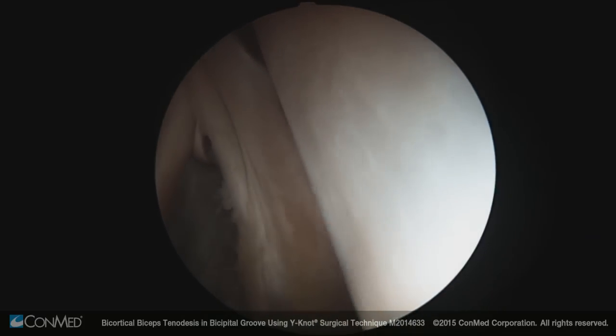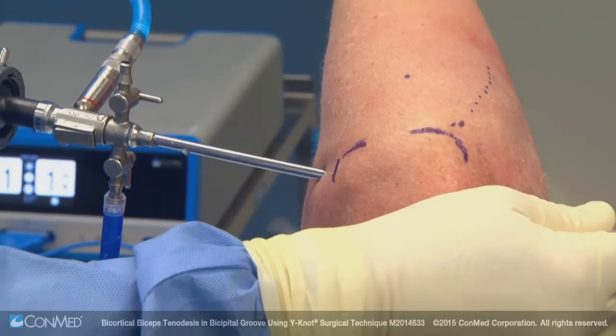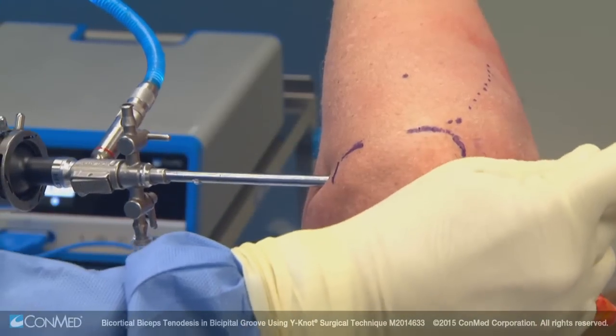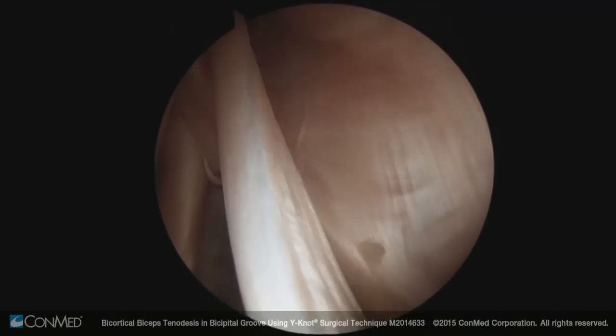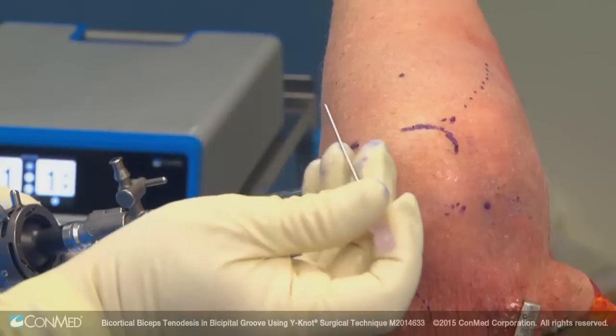In those cases, simply doing a biceps tenotomy would not be sufficient, because you would have distal retraction of the biceps resulting in a Popeye deformity. I'm doing a limited incision anteriorly to look for any SLAP lesion or instability of the biceps anchor. It's equally important to pull the biceps into the joint to make sure it doesn't subluxate as we pull it medially.